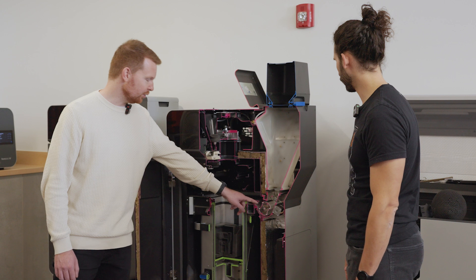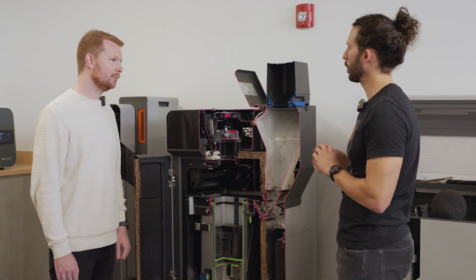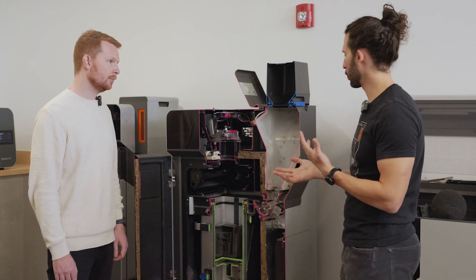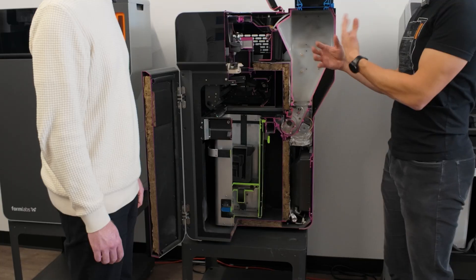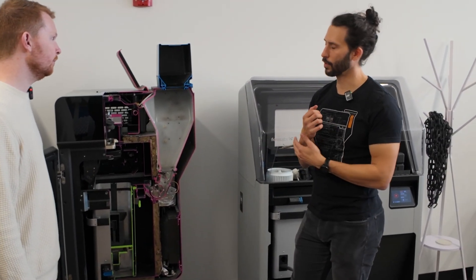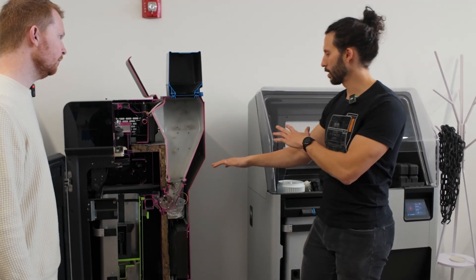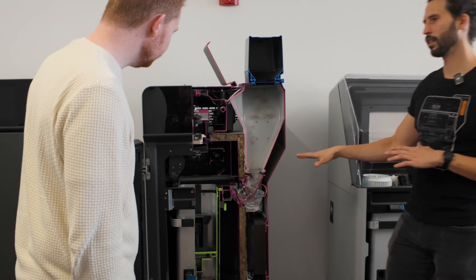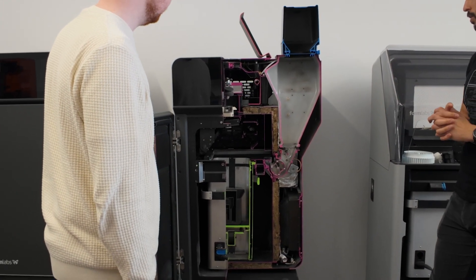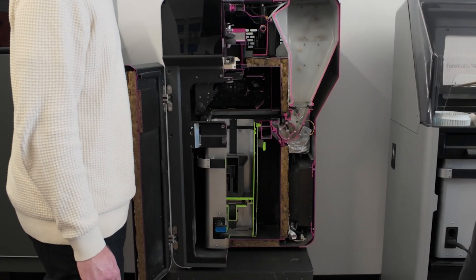The goal is to make sure you have the same amount dispensed every layer. This machine has no overflow — a lot of printers don't regulate the amount of powder very precisely and end up with wasted powder being dumped. This system is a mechanically self-regulating dosing system: no electronic sensors are required; just the mechanical operation keeps the right amount of powder in the system at all times.